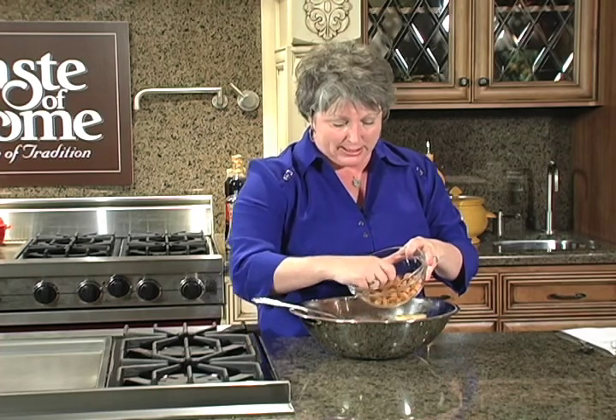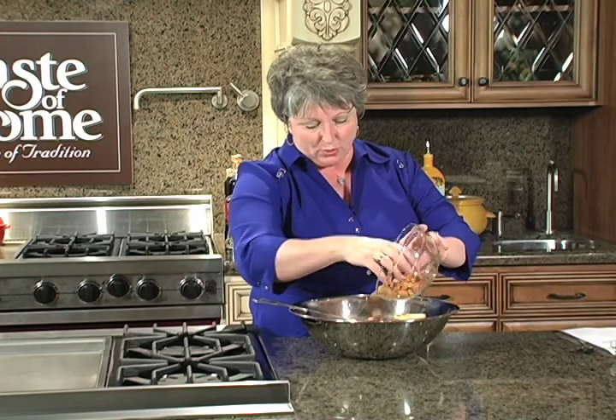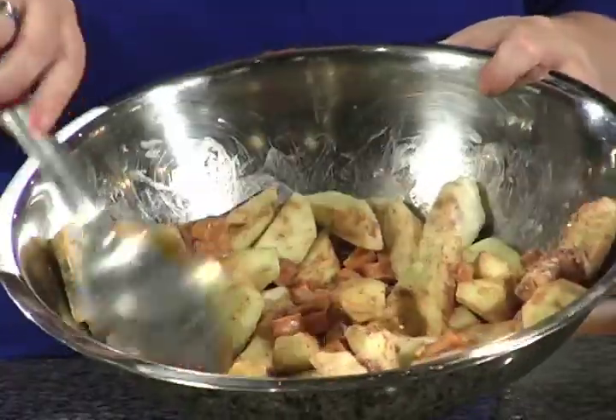You can smell that cinnamon just wafting off those apples. Here are the caramels — you want to take about 22 to 25 depending on how caramel you want it. Take them and quarter them, as I did here — you can see they're a smaller size. We're going to mix them right into the apples so you get that creamy caramelness with the tart apples and the cinnamon.